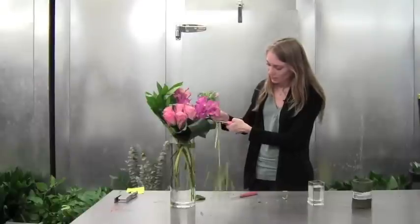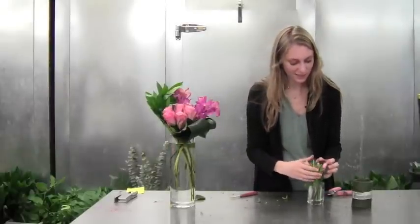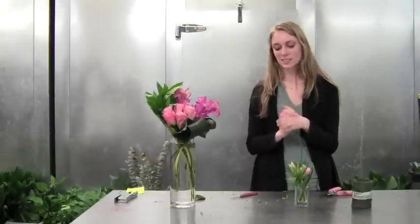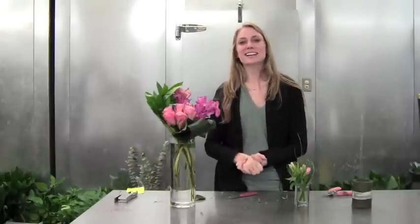Then I'm just going to cut the base of this and place it right into this cute little bud vase. This is the perfect little thing to put in your bathroom or somewhere else around your house, or even just right near your large arrangement. I hope you guys enjoyed this week and we'll see you next week.